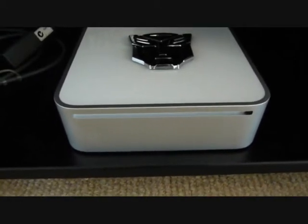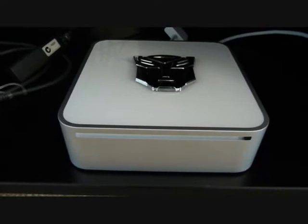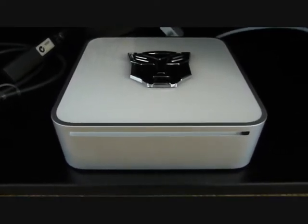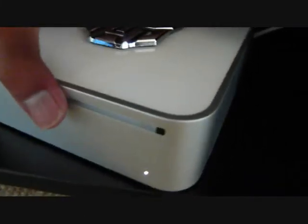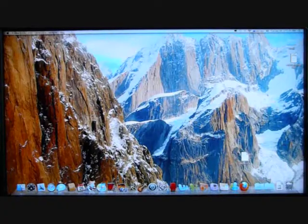Now I've put my Mac Mini back in the cabinet below my TV. I'm going to switch it on and show you the power button at the back — press it — okay, now I've got my Mac Mini fired up.